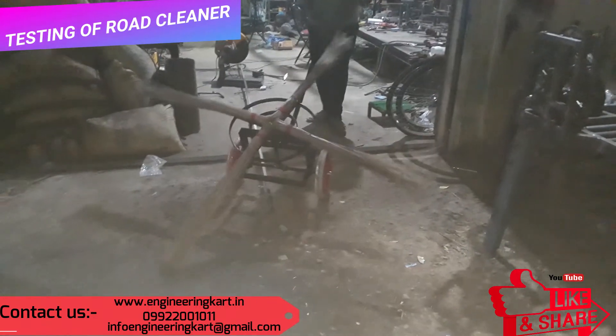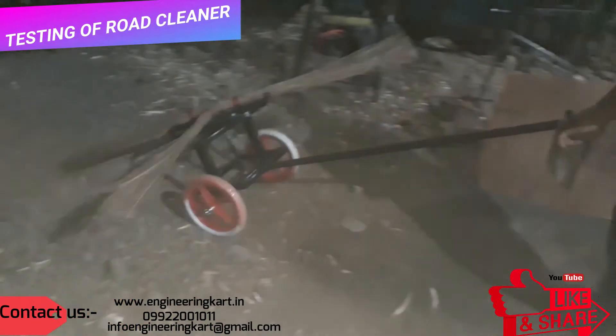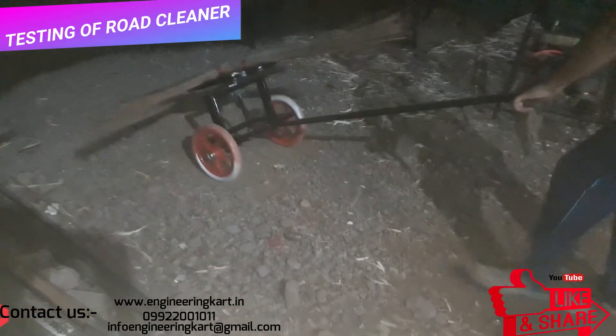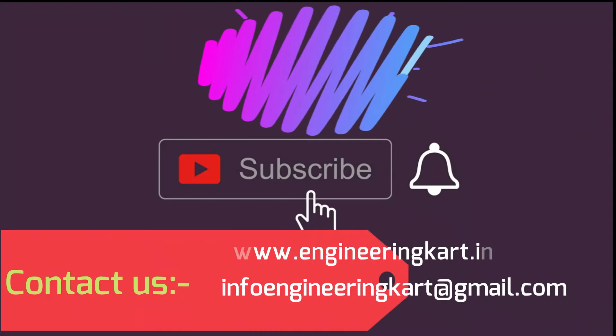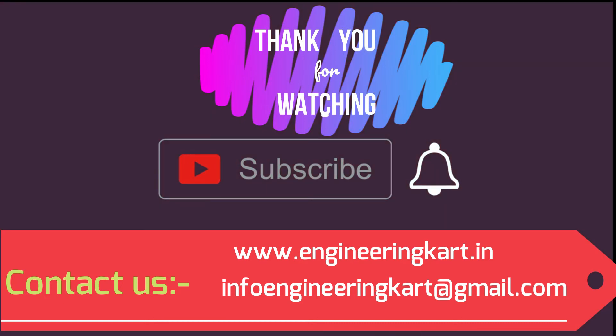Please do not forget to like and share the video, and give comments and feedbacks for our work. Please subscribe to our channel and press the bell icon to get more video updates. Thank you for watching, stay connected.